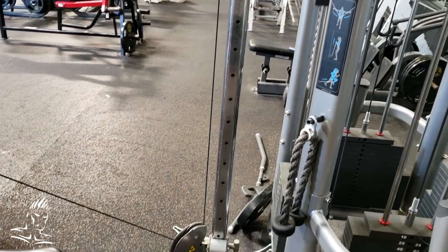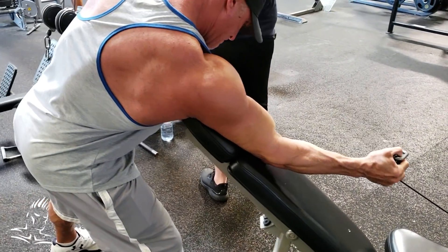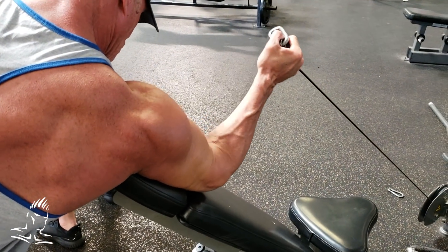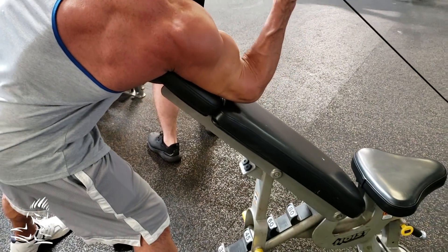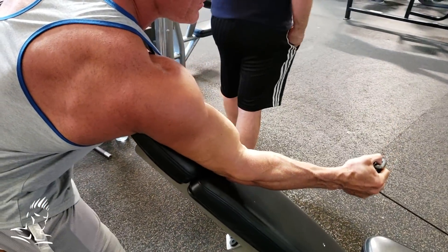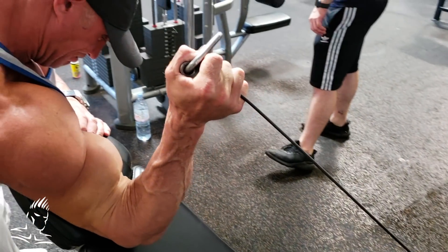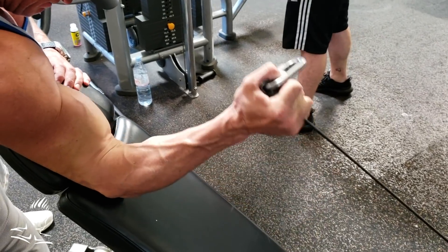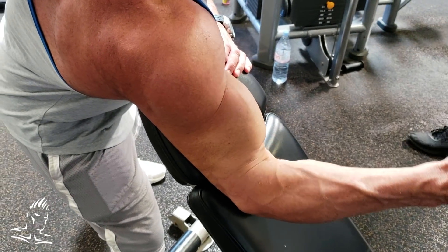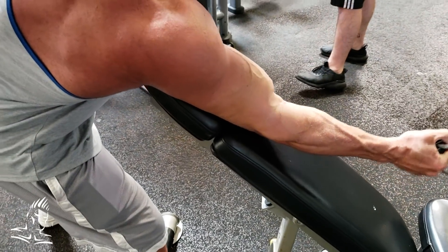This next exercise is an incline single arm preacher hammer curl using the cable machine. We have an incline bench set a little bit greater than 45 degrees. Leaning over the bench, he's got the entire upper arm resting against the bench with a hammer grip on the cable — just using the end of the cable. He's coming up and squeezing at the top. This movement is excellent for the brachialis especially because it has tension from the bottom of the movement to the top, and it really allows you to get a good squeeze at the top under tension.